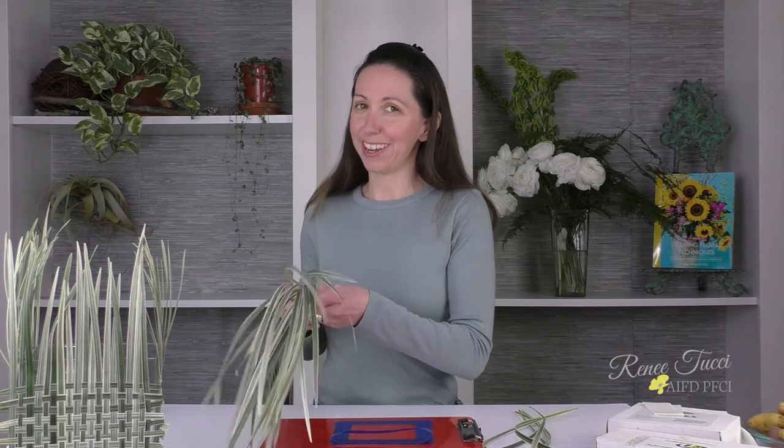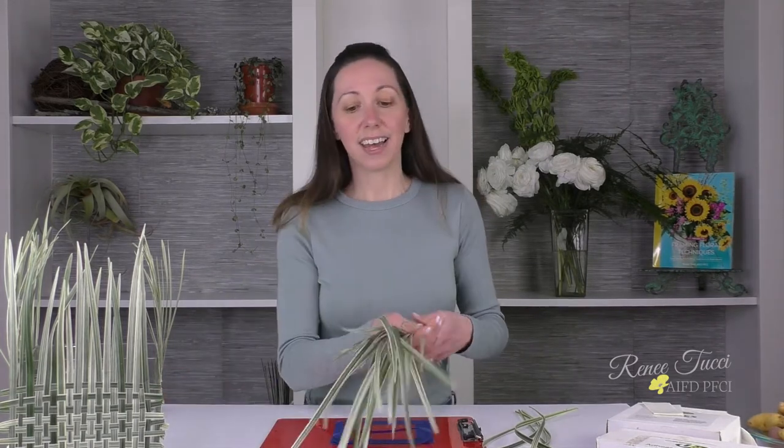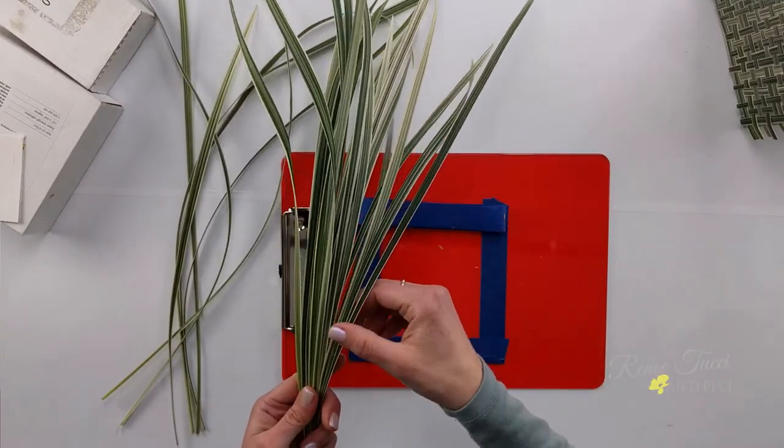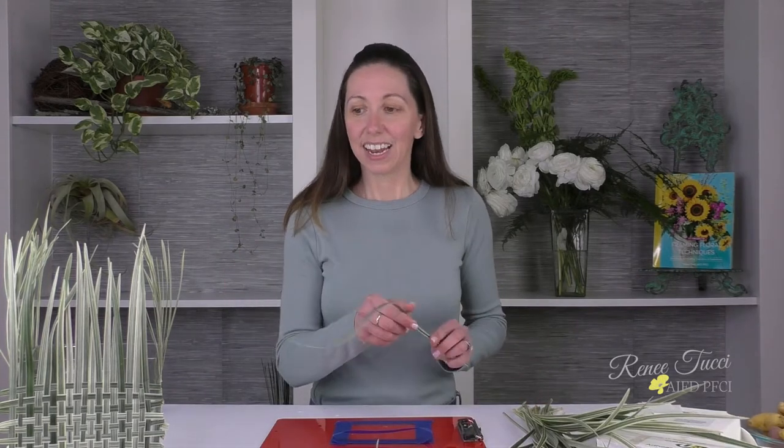It's a very hard-working foliage in the industry. Not only can you do so many things to it and manipulate it in so many ways, but because it's variegated it's got beautiful striations in the blade itself which really lend themselves to some cool patterns. We're going to start with one blade at a time. I want the blades to stick up above the edge of the container in a random fashion — not all at the exact same height. I want that organic grass feel.